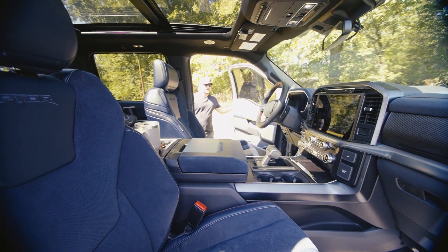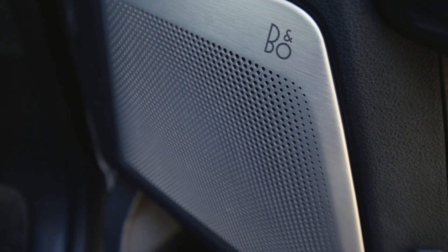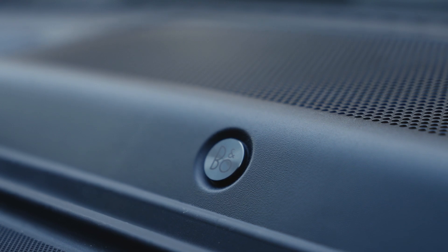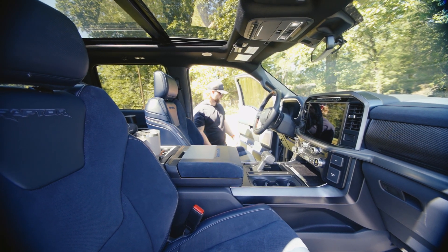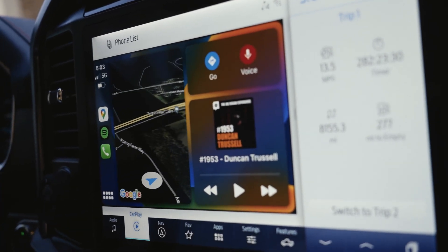We're going to make our way into the interior. Right when we open up the door, we're going to see we have this nice Olsen sound system — speakers all throughout the truck. Super awesome sound system, one of the best ones I've ever heard in an F-150. I've had several different Fords — F-150s, F-250s — and this is by far the best sounding sound system I've ever had.